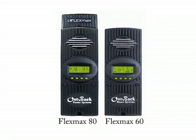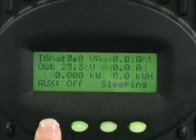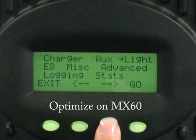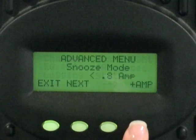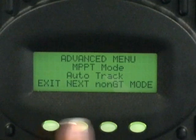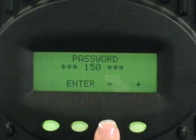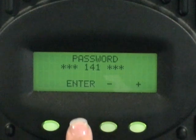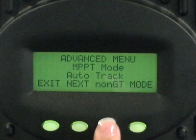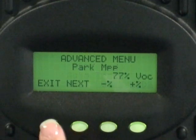Let's also ensure your charge controller is set up for you to sell. From the main screen of your charge controller, press just the left button. Move the arrow over to Advanced and press Go. Press Next until you see MPPT Mode. Your options will be Exit, Next, Non-GT, and Mode. Select Non-GT. Press the minus button to decrease your password to 141. Press Enter. Press Non-GT again. The screen will change to GT, thus indicating you are now in Grid Tie Mode. Press Next, then Exit to save.